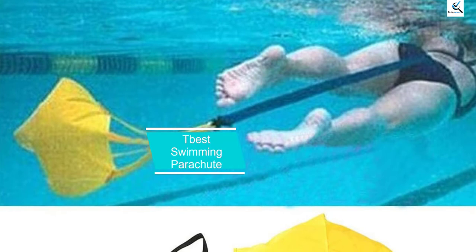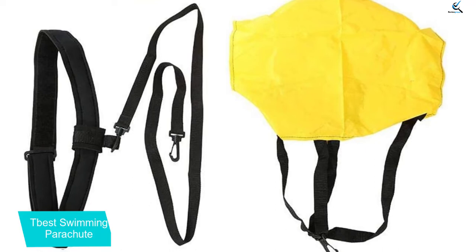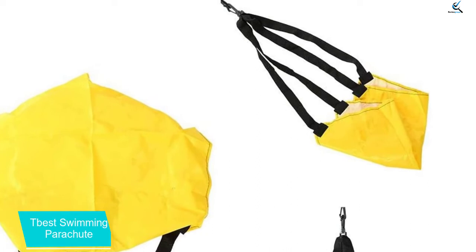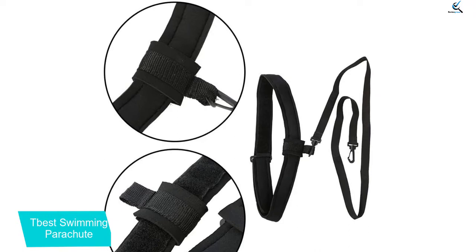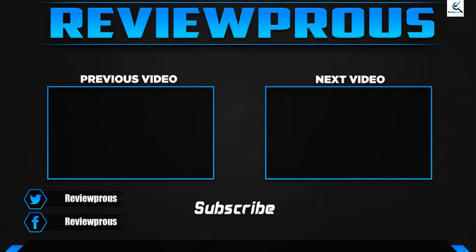And finally at number 1, we have the T-Best Swimming Parachute. One of those budget-friendly options you can have is the T-Best Swimming Parachute. The product comes in three parts: the waist belt, cord, and chute. The waist belt is padded with neoprene to provide comfort and it has a loose attachment for cords to hold on. It is designed to be adjustable so as to accommodate various waist sizes, including kids. The cord is about 4 feet long, long enough to stay away from your legs. The chute, yellow in color and easy to spot in the water, is made from polyurethane but is available in just one resistance at 18 inches. In addition, it comes with a storage mesh for portability and storage.